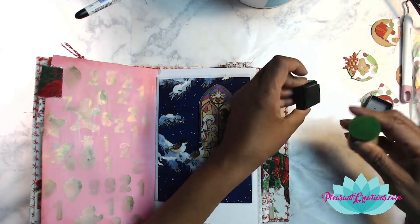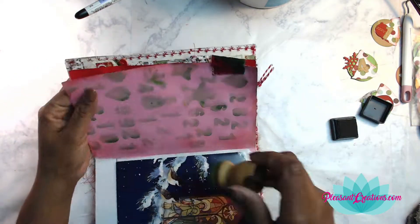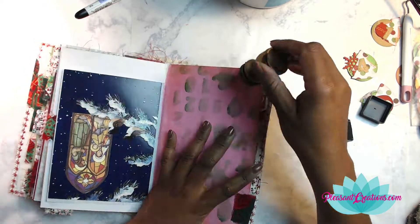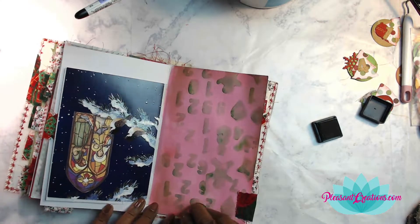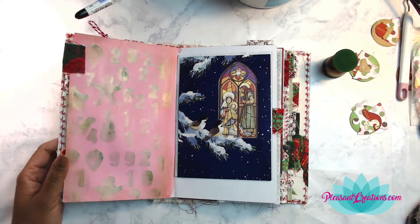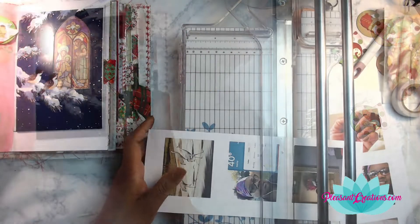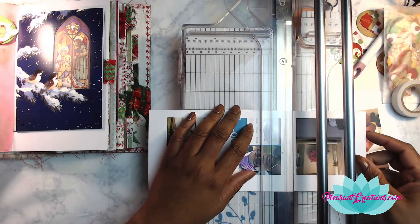Even with that pink, it still has a vintage feel because back in Victorian times they used lots of pink during Christmas as well. This page fit in better than I expected and I was really pleased. I also took some green Distress Ink and went around the edges, which gave it kind of a brown look — a color I wouldn't have come up with using just one color. I like the effect it had.